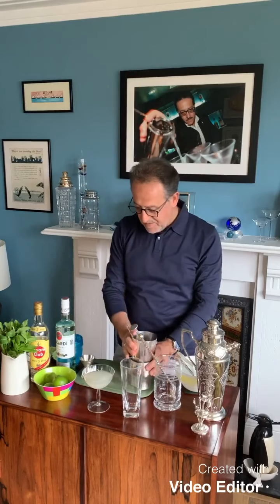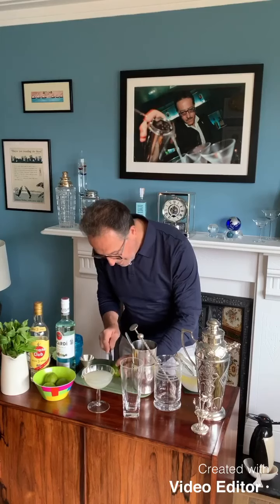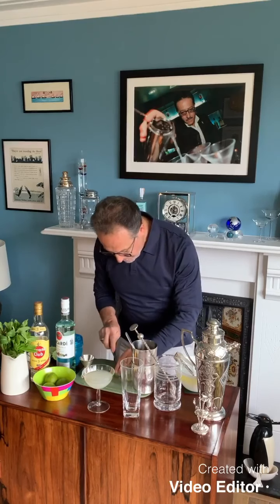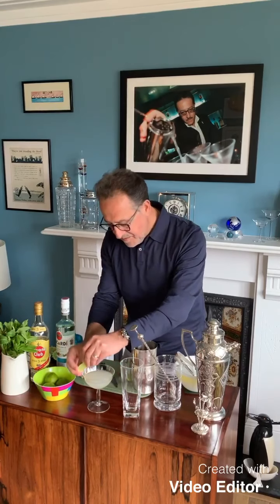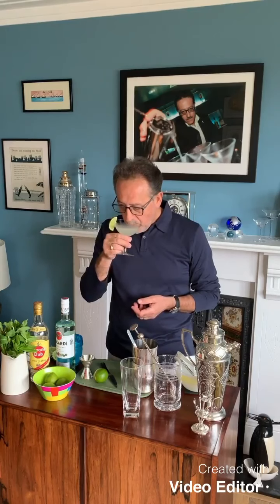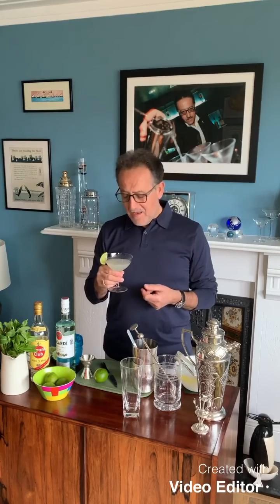There we go. For garnish, I'm going to put just a wedge of lemon in these beautiful vintage glasses. Oh wow, that's beautiful. It reminds me of last year when I was in Cuba, in Havana, sitting at La Floridita and having a drink with my good friend Alejandro, who is the bar manager there.